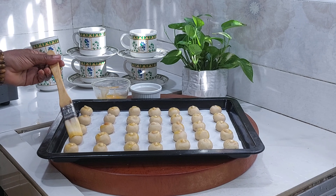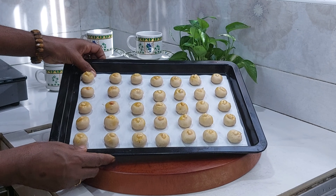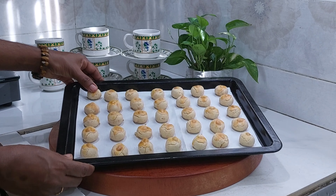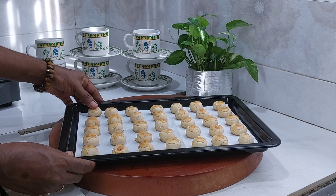Look how it is ready — make it 10 to 15 minutes. Look how it is a golden color, look how it is ready.